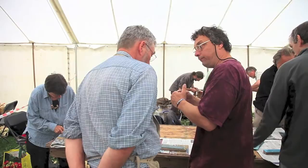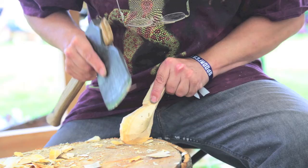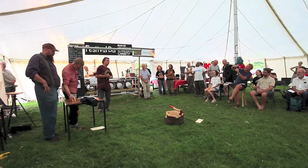I'm Sean Hellman, I'm from Dartmoor in Devon. Last year was just such an inspiration — I went back on such a buzz. I call myself an explorer in wood; that's what gives me the buzz, that's what floats my boat. I'm here primarily to teach and to share my knowledge. One great thing about the green woodwork scene is that we really share — we talk to each other, we share ideas, we share inspiration.